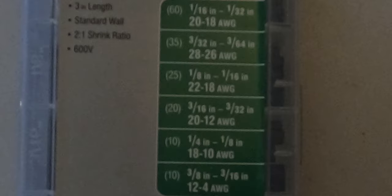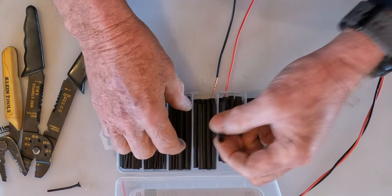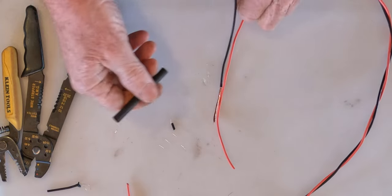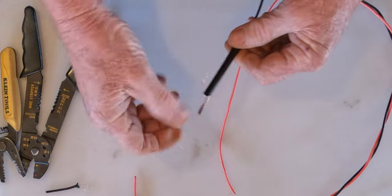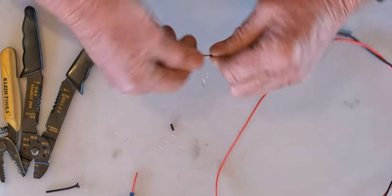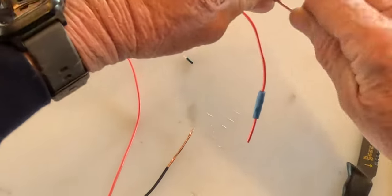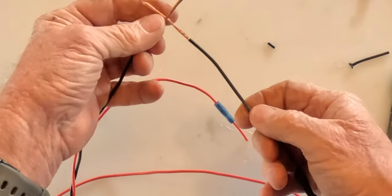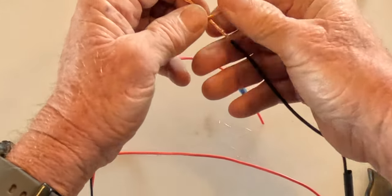But before I start twisting it together, I have what's called shrink tubing. I'm going to go with this one here and slide the shrink tubing onto the wire first, getting it about halfway on each side.